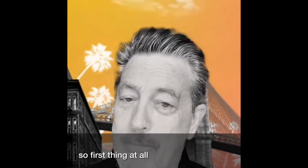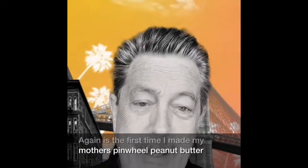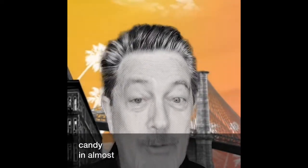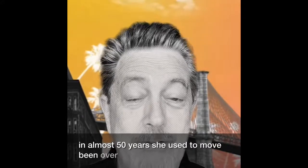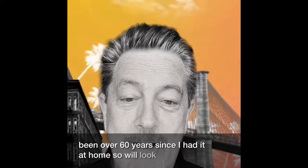First thing I'm going to show you is how to make it with potatoes and peanut butter. Hang in here and we're going to go right to it. At the end of this, I'm going to tell you what I had to do to adjust this particular recipe — maybe some people would even think it was better. This is the first time I've made my mother's pinwheel peanut butter candy in almost 50 years. It's been over 60 years since I've had it at home.